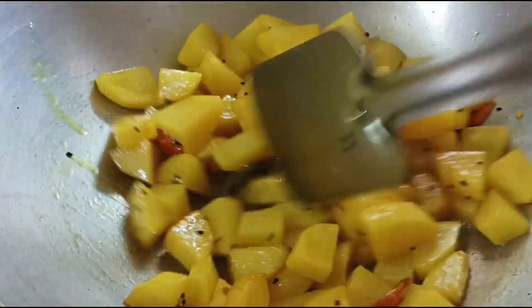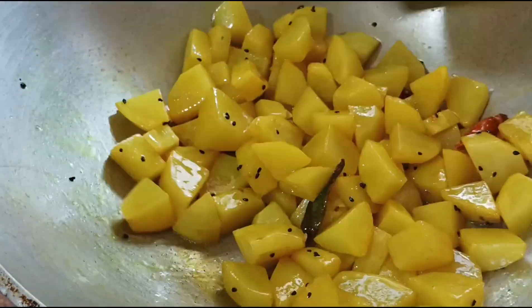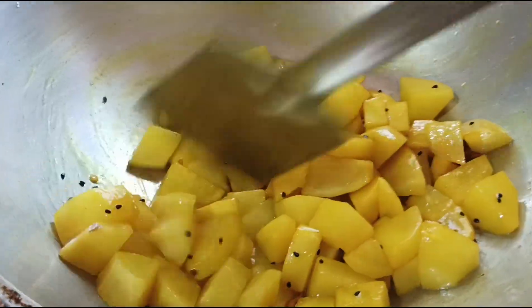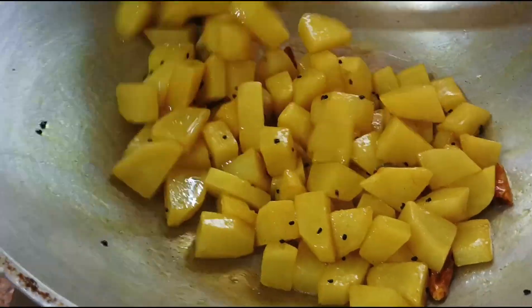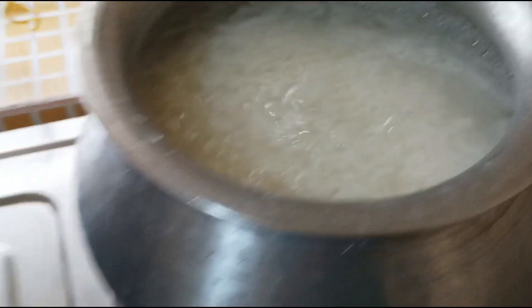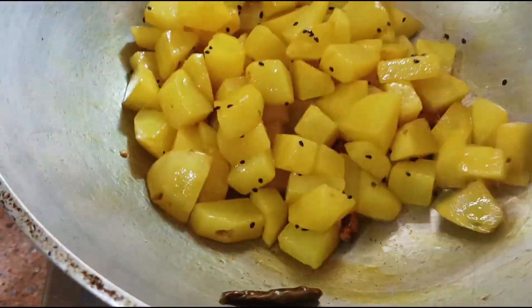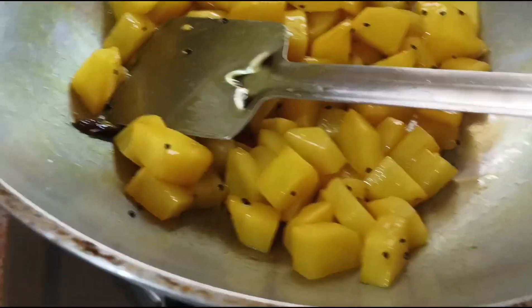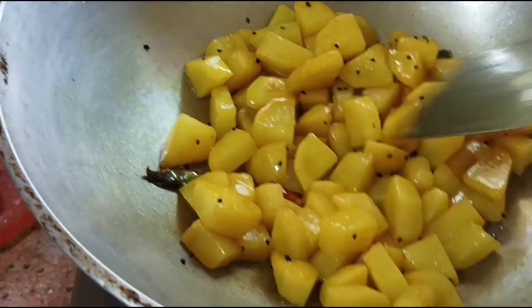Good morning. I came to the kinshawya. The kinshawya is ready. We have got a lot of water. We are going to make a lot of water.